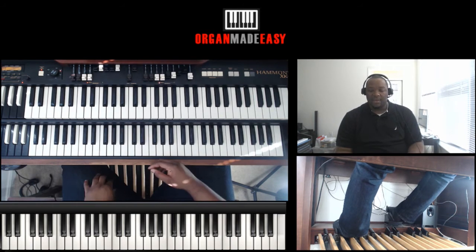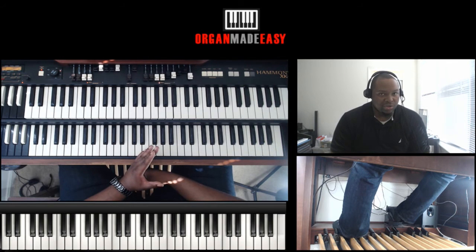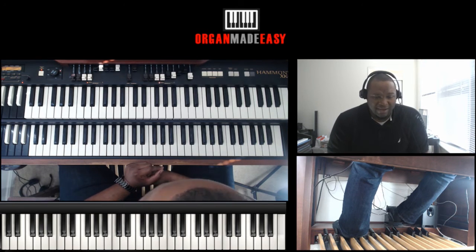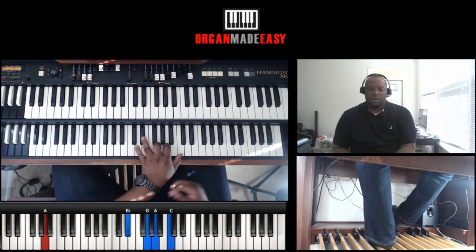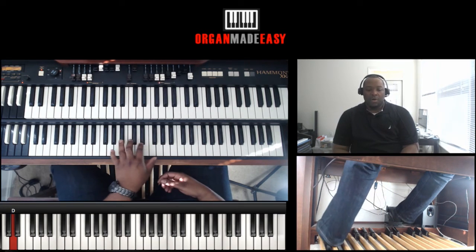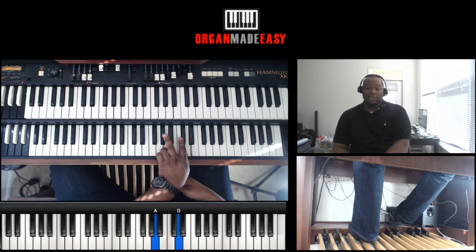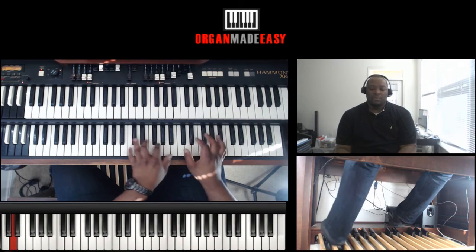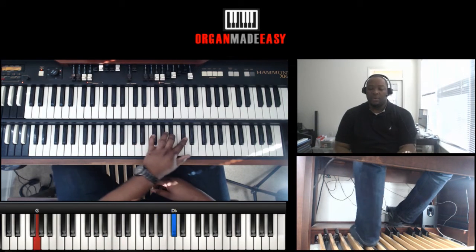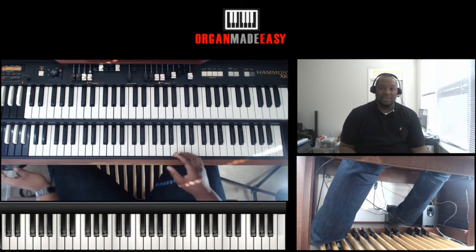The timing of it is kind of interesting, so I'm going to try to count and play at the same time — I just felt it out. It goes: one e and a, two e and a, one e and a, two e and a, one e and a, two e and a. That's where it comes in.